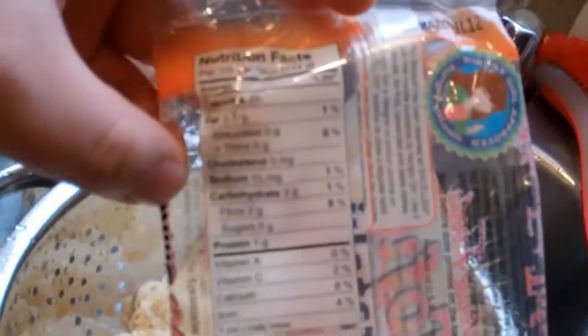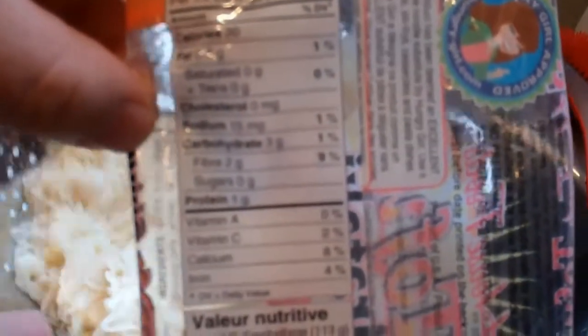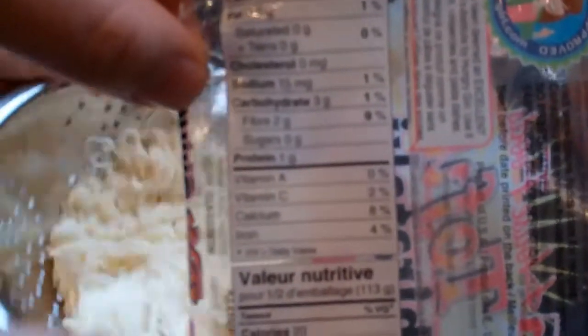The package says not to freeze it, so don't buy it and then freeze it. They do stay for a long time. Here are the nutrition facts: half a package is 20 calories, 0.5 grams of fat, 3 grams of carbohydrates — two of which come from fiber, one from protein. There's no sugar. That's pretty badass. So a full package is 40.